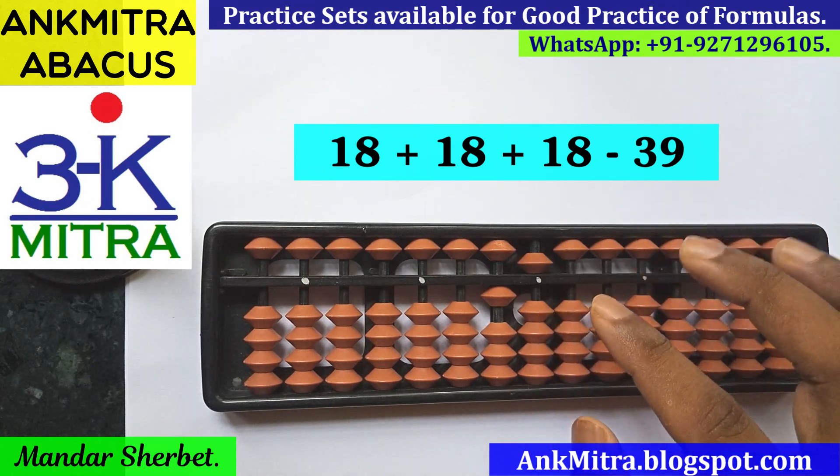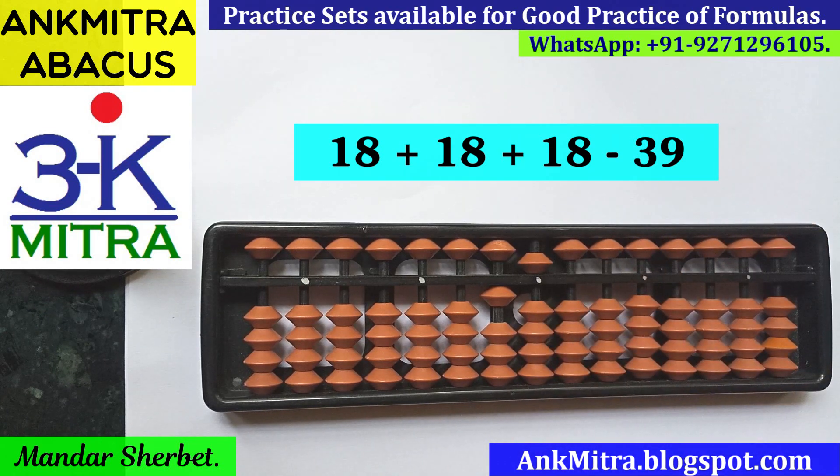The final answer we are left with is 15. Please do try this out, and similar kinds of sums where you might need to use different kinds of formulas in different situations. I have placed several examples in the links given in the description of this video, so do check those out as well.